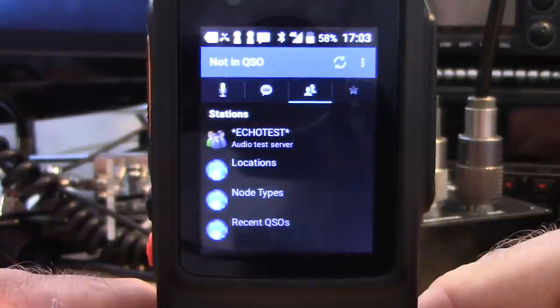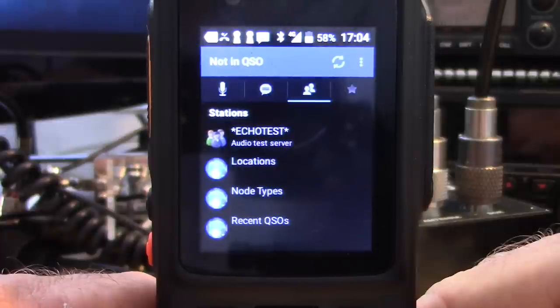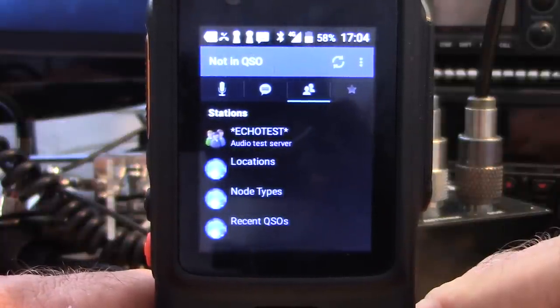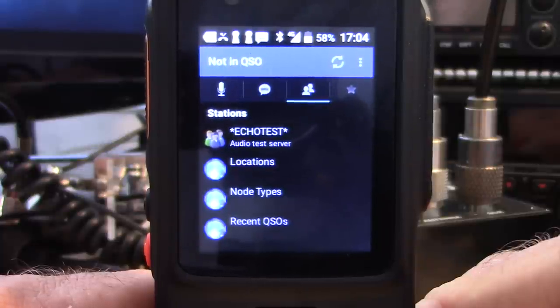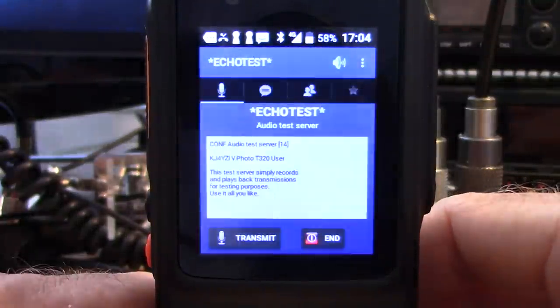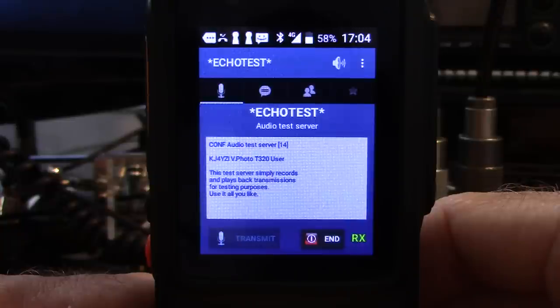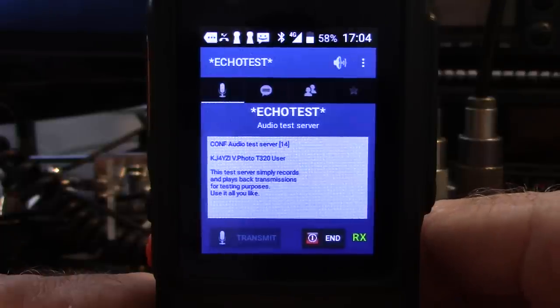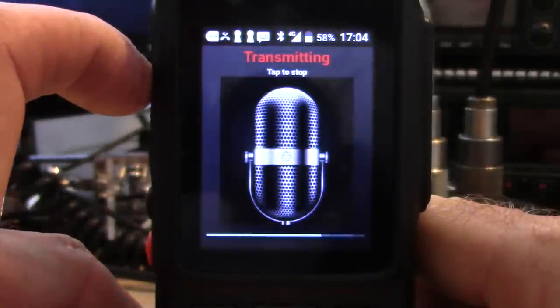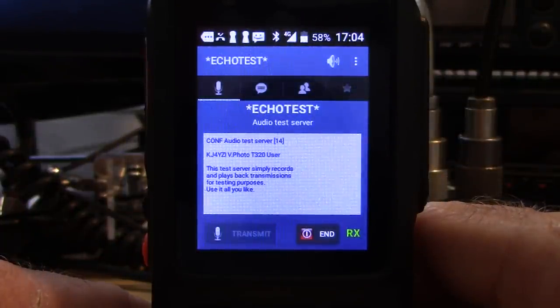First, let's look at the Echolink app. Echolink lets you communicate with repeaters connected through Echolink, individual users on a phone with no repeater, and conferences where multiple repeaters and links join together. It's not new but has gotten more popular again with newcomers to the hobby. Going to the echo test server: 'Welcome to the Echolink test server — this server records your transmissions and plays them back to help adjust your audio.' Sounds like a walkie-talkie. KJ4YZI testing on the 320. That's using the PTT button.